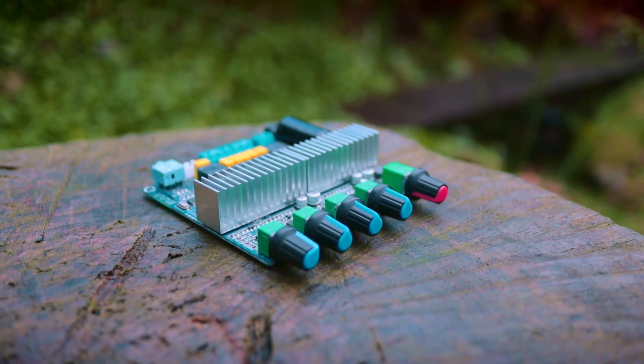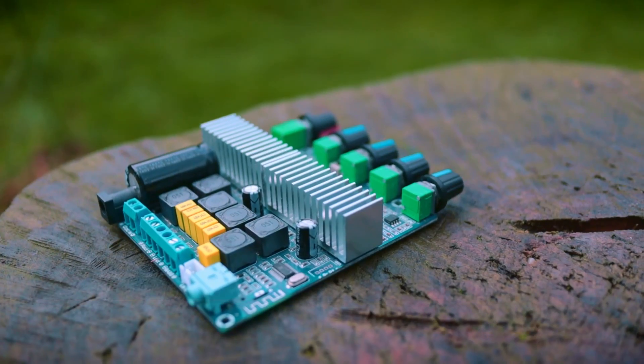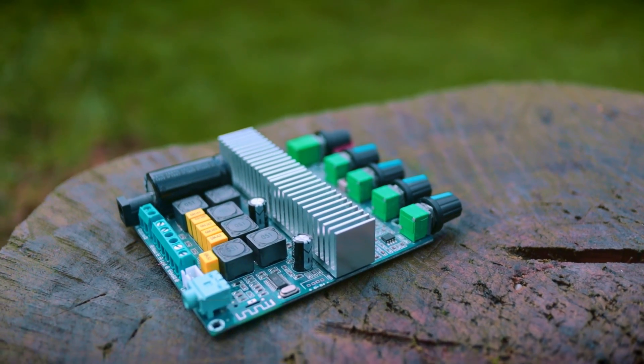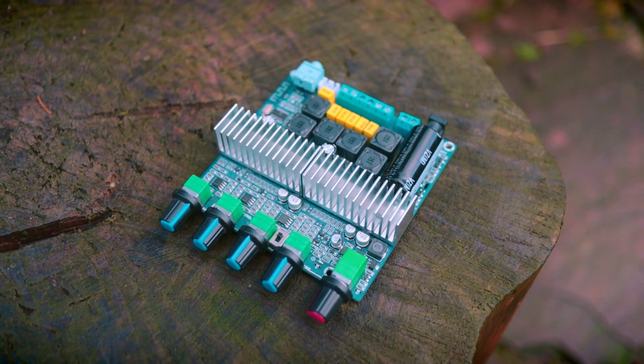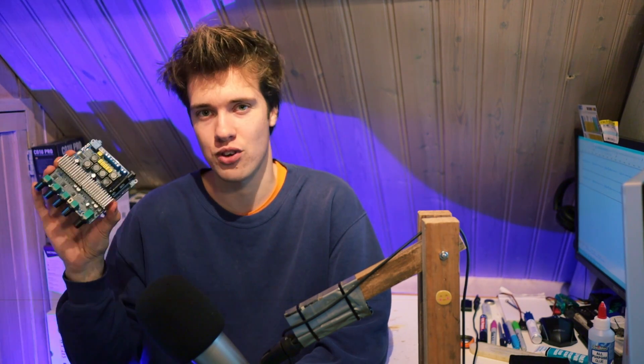This is called a Class D amplifier. It's a very popular type of audio amplifier. These days, if you buy anything that plays music, it probably has one of these in it — whether it's a Bluetooth speaker, a sound bar, or even a professional audio system. The reason we like these so much is because of their very high efficiency. You can use them to make lots of noise while still using a relatively small amount of power.